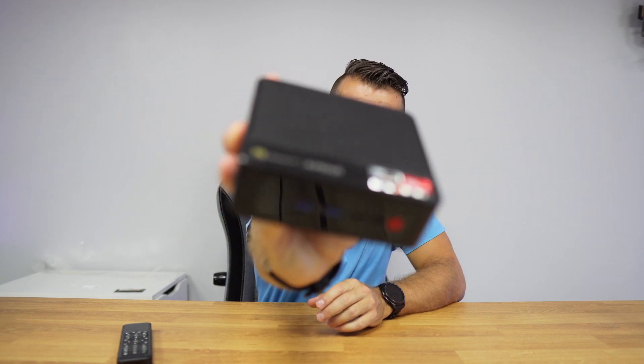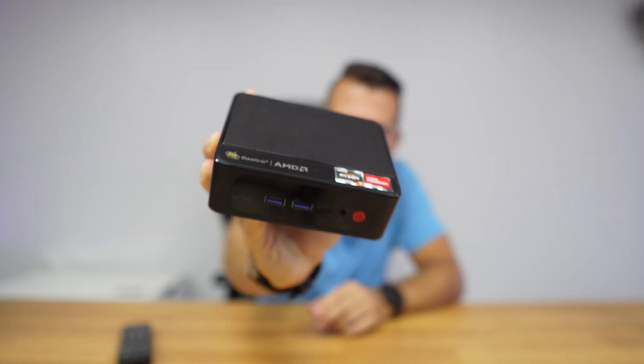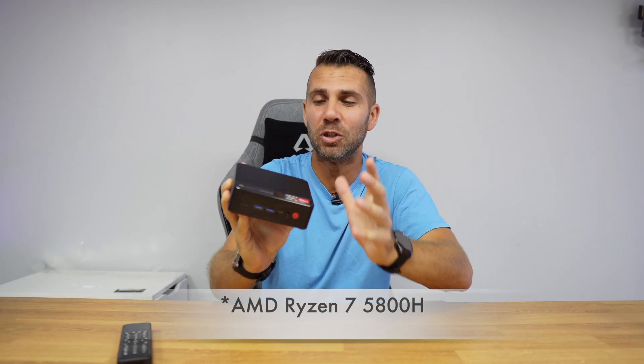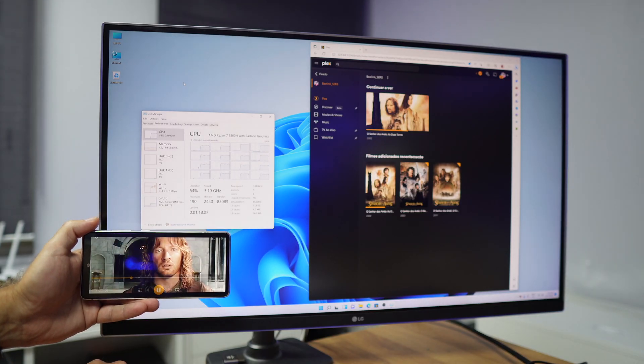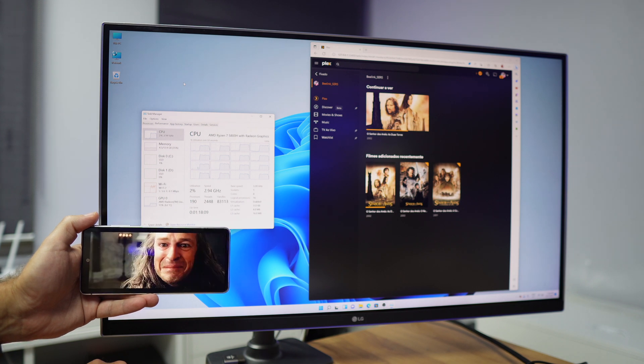Welcome back to another video. Today we are once again with the Beelink Series 5 with the AMD Ryzen 7 5800U, which is a really awesome CPU and a really awesome machine. On the last video we took a look at how we can create a multimedia server with Plex on this machine without changing the operating system — Windows 11 Pro — link right over here.